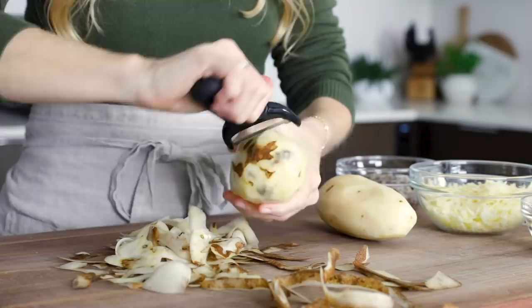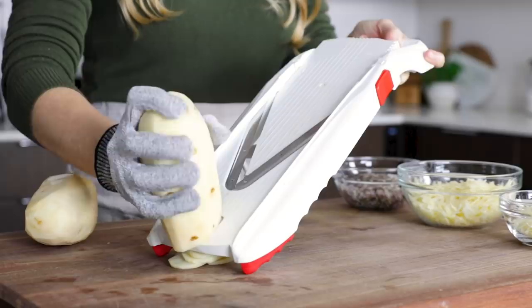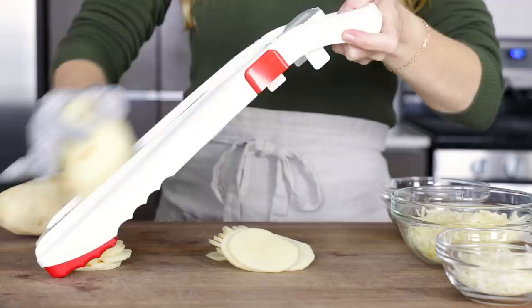After you've washed and peeled the potatoes, slice them about one-eighth of an inch in thickness. The fastest and easiest way to do this is with a mandolin, and I always wear my cut-resistant glove when using a mandolin, because these things are crazy sharp. But the mandolin makes easy work of this, and in about one minute you can slice up all of your potatoes.